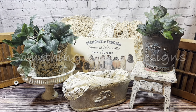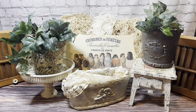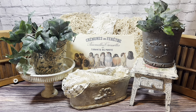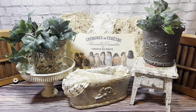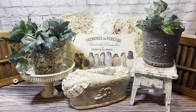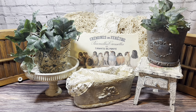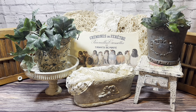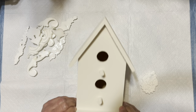Welcome to Something Special Designs by Tina Williams, where I create French country cottage, shabby, and farmhouse decor with mainly thrifted items. I hope you enjoy this video — if you do, please give me a thumbs up, subscribe, and hit that notification bell so you'll know when I upload future videos. Hi everybody, this is Tina, hope everybody's doing well.